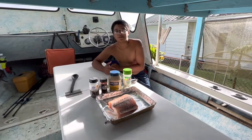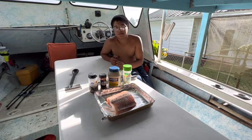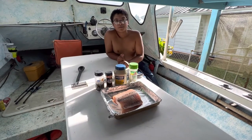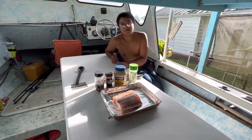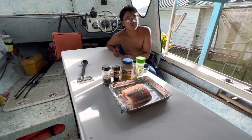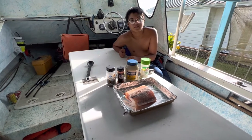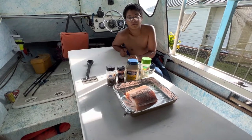Hey guys, something a little different for you today. We just got back from a fishing trip — lucky enough to get one ono. We did a quick test run since we haven't run the boat in a while, short trip, and we got lucky. You guys can check out that video too. Here we go.